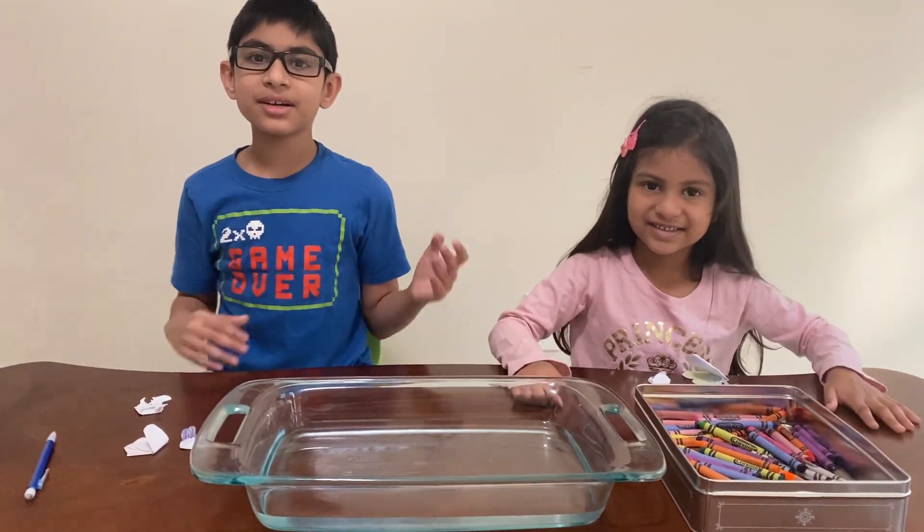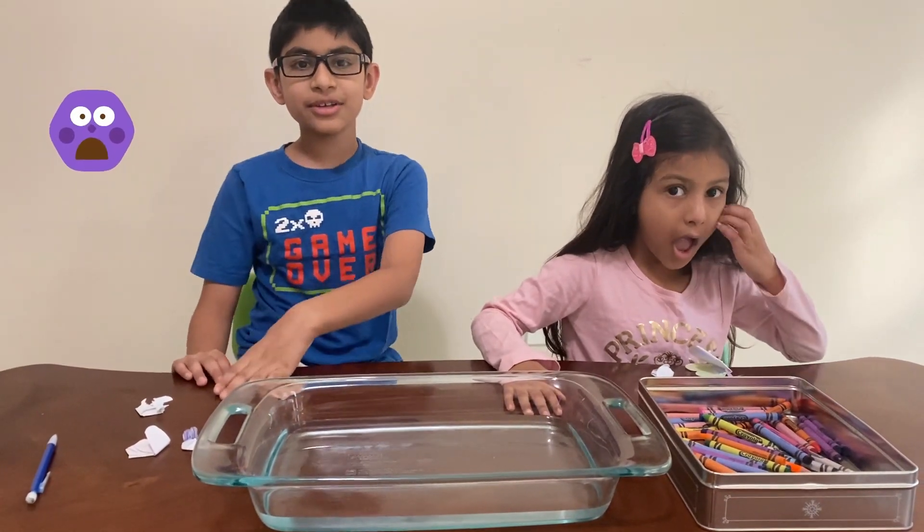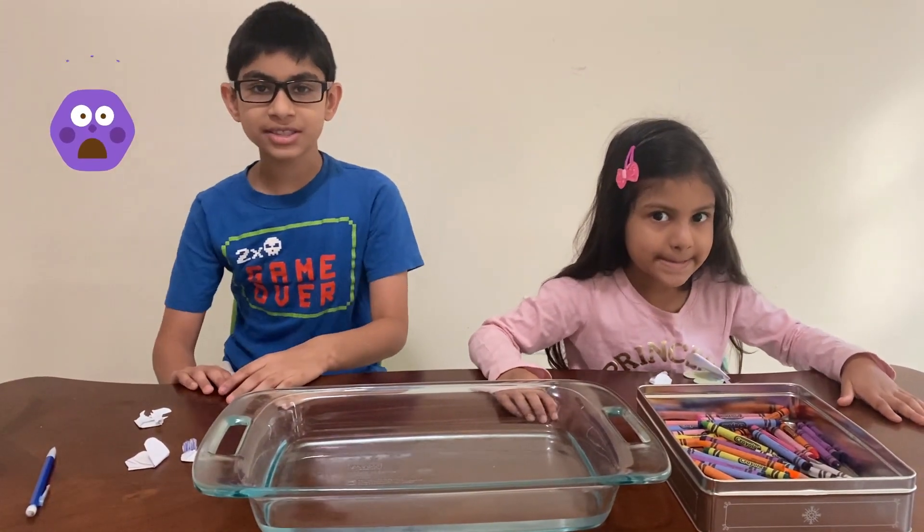Hi! Welcome to our channel. Please subscribe, like, and share. And today we're going to be showing you a flower blooming in water science experiment.